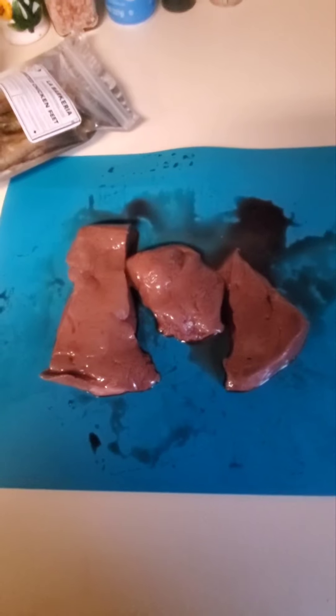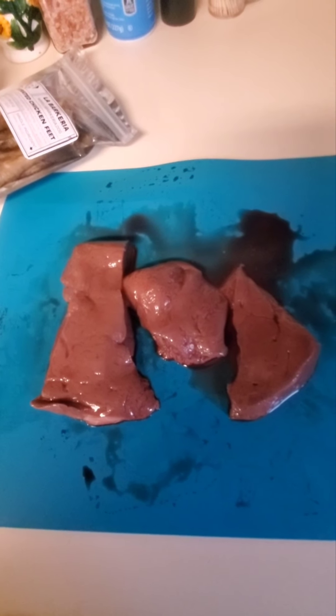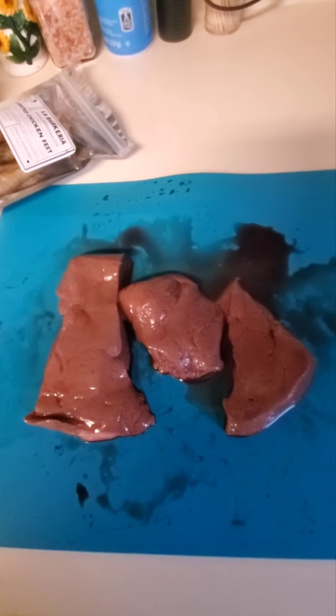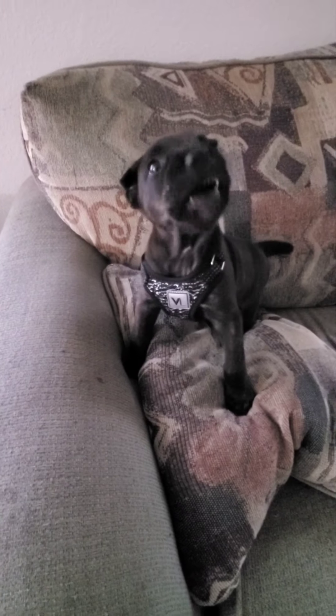Bella wolfed down that beef heart immediately. Now I'm getting ready to chop up the beef liver to put in for food tonight too - we're making sure she's not allergic to anything. She almost ate my hand to get at that beef liver! She absolutely loves it.